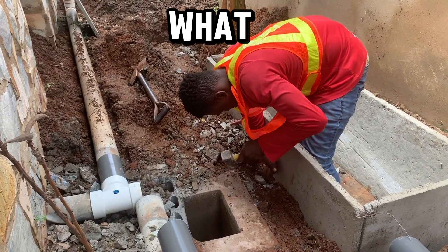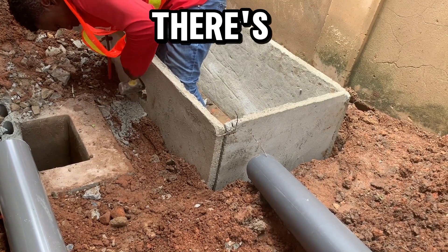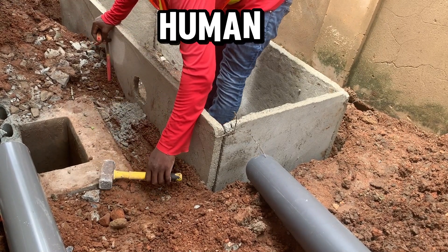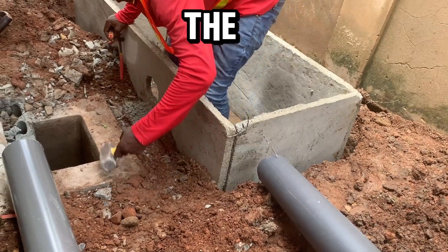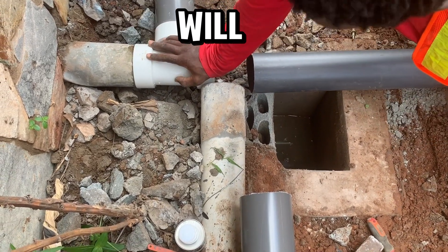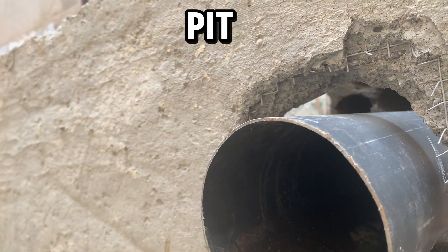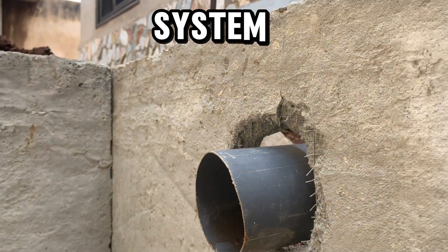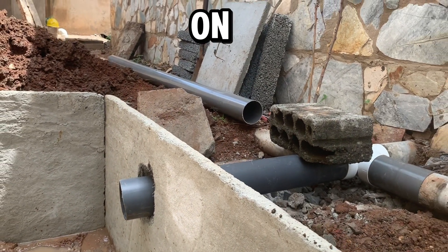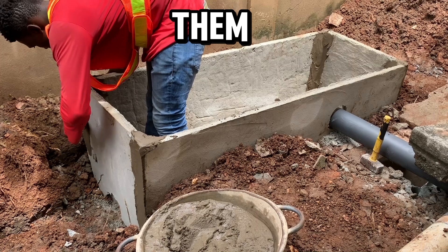The next thing is to do the inlet. The inlet is where the pipes coming from the house go straight into the digester. It must be positioned at a level so there is enough room in the biodigester for the digester bed preparation to take place. When the human waste comes into the digester bed, filtration happens, and the wastewater goes down through the screening. The black water is then carried through the leche pipe into the soak hole pit or the drainage system, depending on your situation.